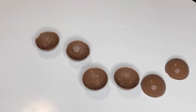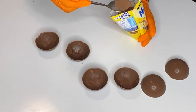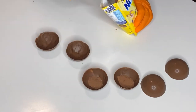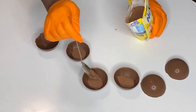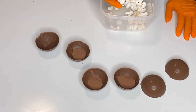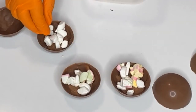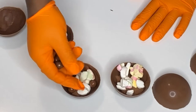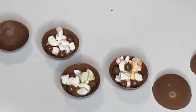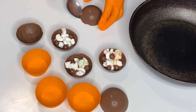Now we're going to pop the shells out and make our Nesquik cocoa bombs. For that we're going to need Nesquik — about half a tablespoon for each one — and we're filling three shells, because the other three shells will be the covers. We're also going to add some marshmallows. If you like a creamier drink, you can add some powdered creamer. I'm also adding some Nesquik chocolate to this to make it more decadent.